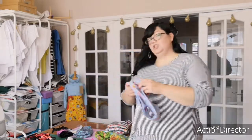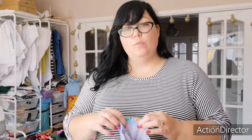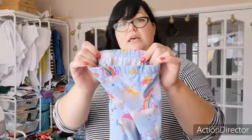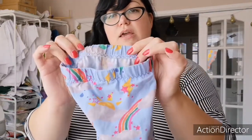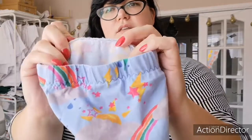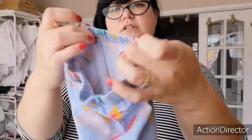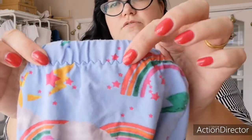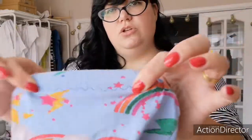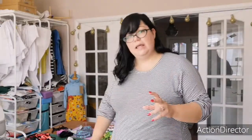The other little cheat I'm going to show you is on these leggings for my daughter. Rather than forming a casing, what I'll often do is just serge or overlock the elastic straight on to the wrong side of the fabric and then flip it down and topstitch it. The elastic is just there, covered by the inside and outside of the leggings. I topstitch it down with a triple stitch zigzag stitch, which is my favourite for elastic because it's super stretchy — you couldn't pop that if you tried.